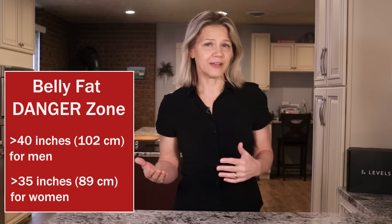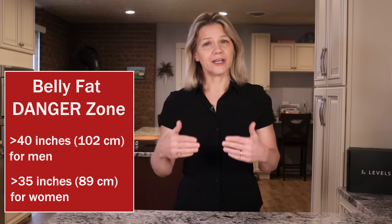So how much belly fat is too much? That is typically defined as more than 40 inches for men and more than 35 inches for women. If your measurements are currently above those marks, bring them down and you will improve your metabolic health and move away from insulin resistance.